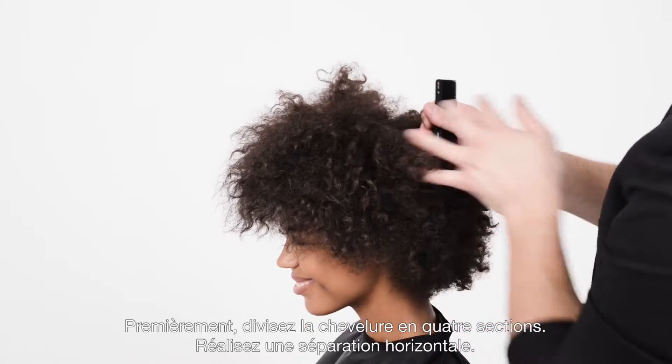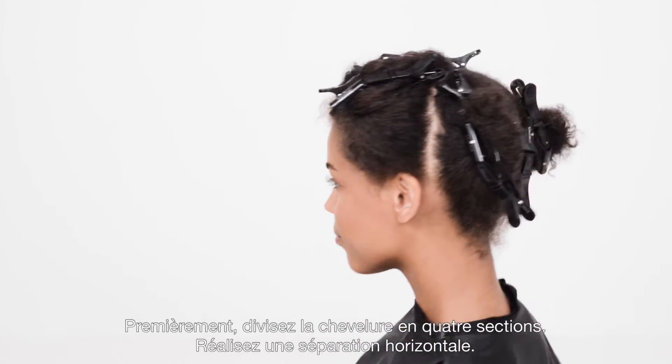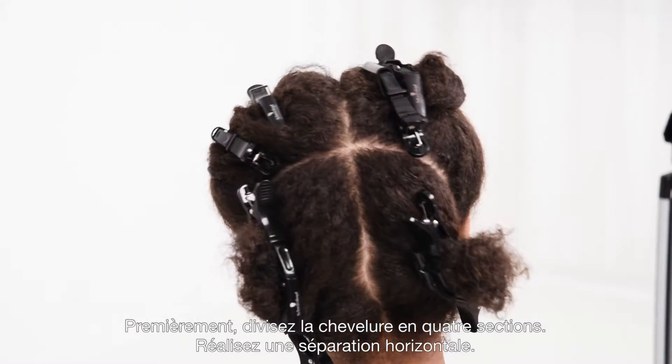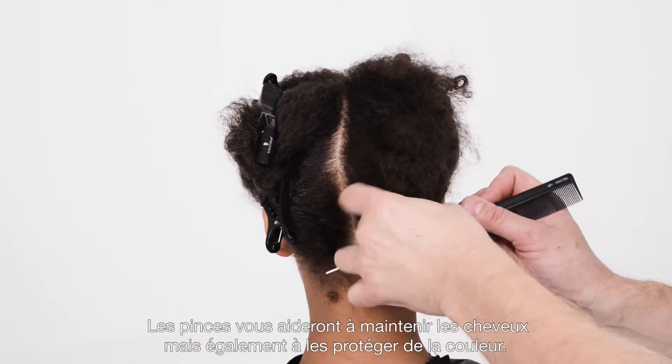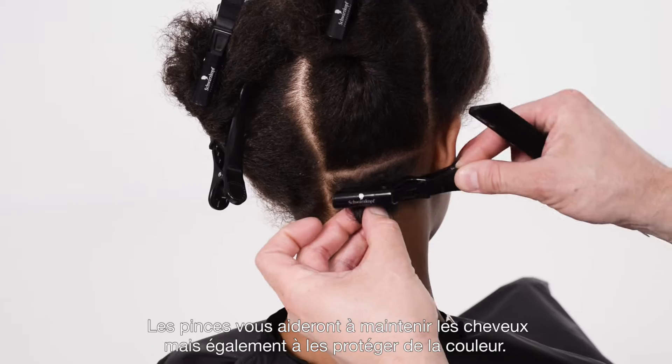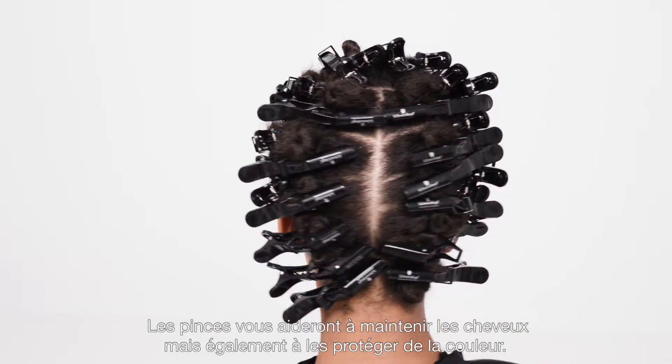First, you section the hair in four quarters. You slice horizontally, going up, and then you're going to see each clip. It's going to give you confidence because it's going to control the hair while also acting as a barrier so you can have complete confidence.